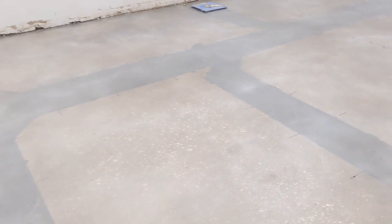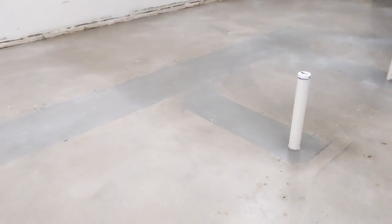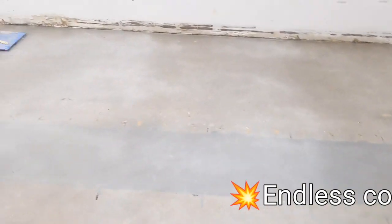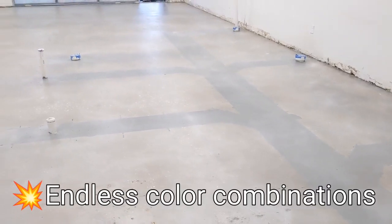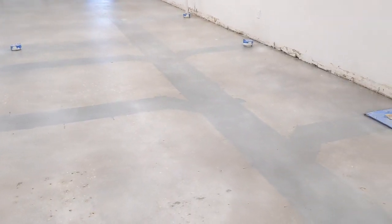We had to pour these trenches in. We had them fill them a quarter inch lower, which was more like a half an inch. We put some self-leveler in there. The stain did help sort of blend everything.